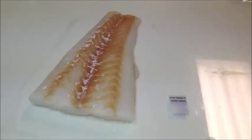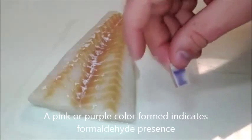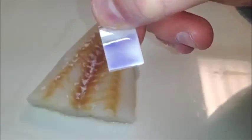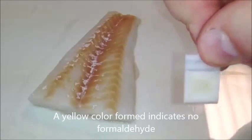After the time has passed, turn the detector over and view the color. If a pink or purple color forms, it indicates the presence of formaldehyde. If only a yellow color forms, it indicates that there is no formaldehyde present in the sample.